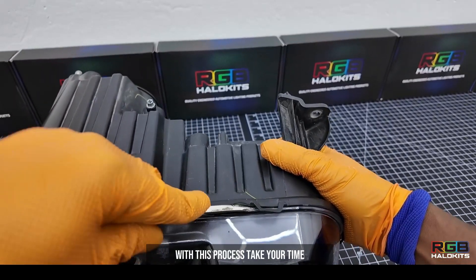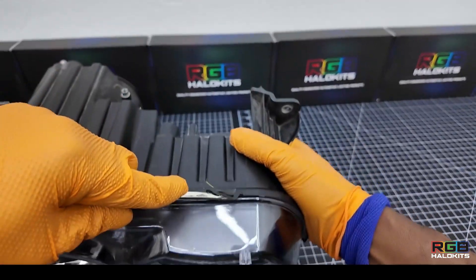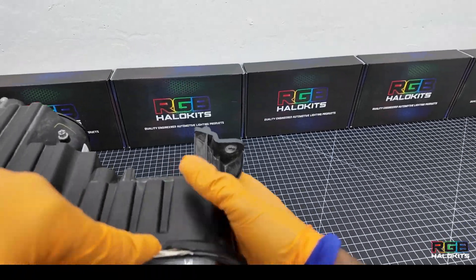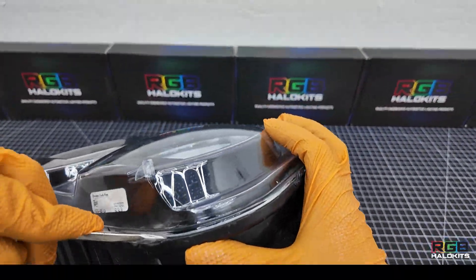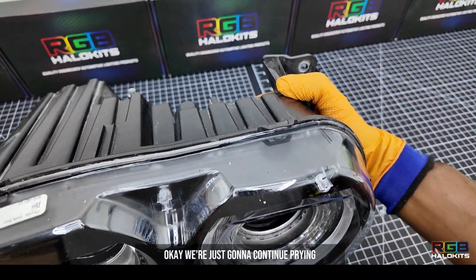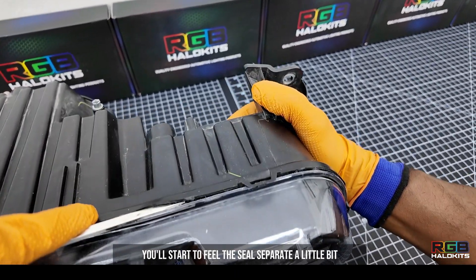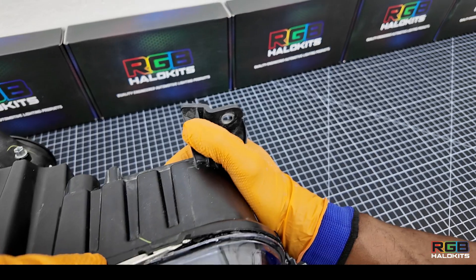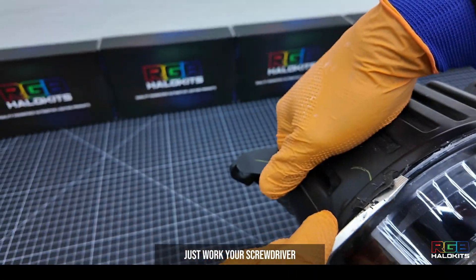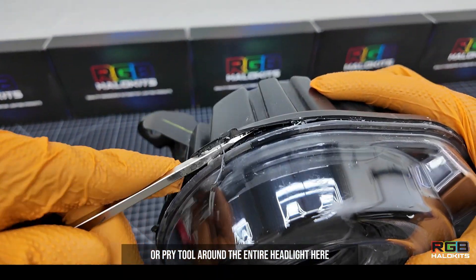With this process, take your time. You can bake again if you need to. If the headlight gets too cool, you'll want to throw it back in for about 10 more minutes. Continue prying and go around the headlight. You'll start to feel the seal separate a little bit. Just work your screwdriver or pry tool around the entire headlight.